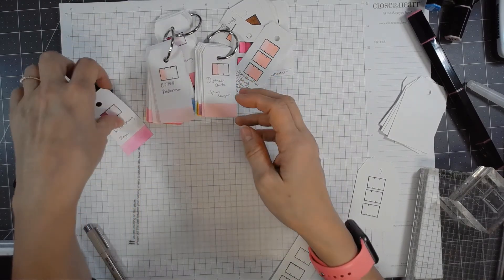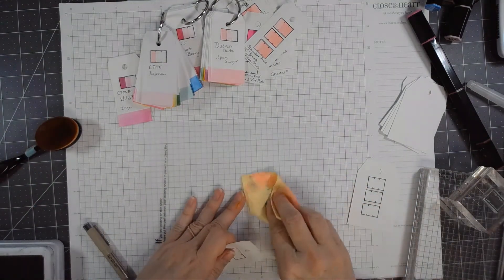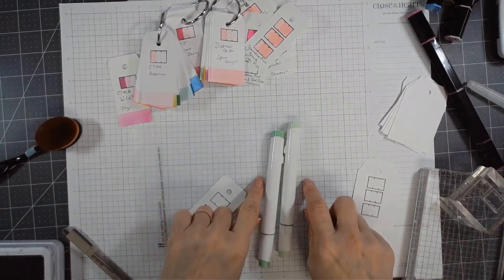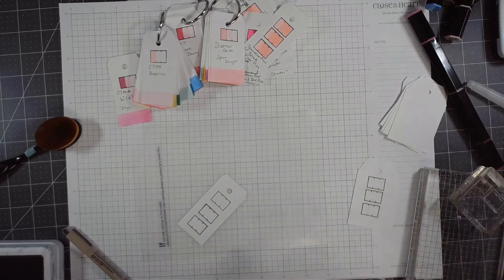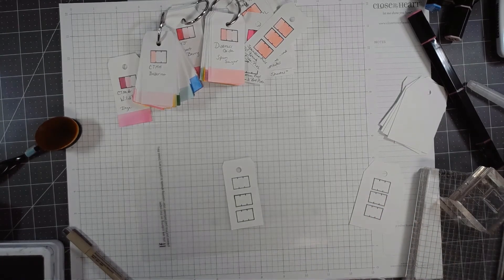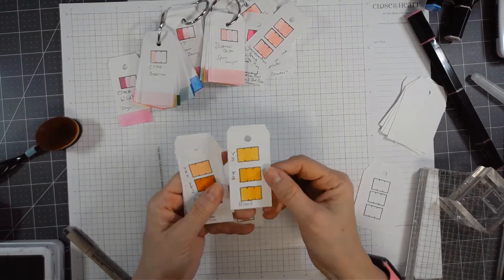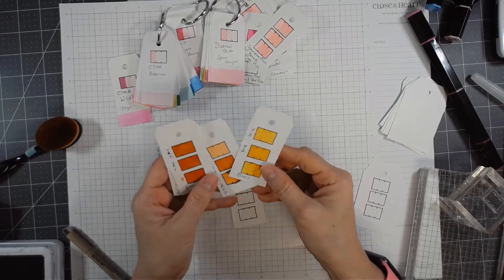I have some Ohuhu alcohol markers — I think I have a set of 48, very inexpensive. They came with a mat and a little swatching card, but nothing to show how they blend together, which is my problem. I've been playing around with the Ohuhu and I'm really struggling to find a good blend. You'd think the color families right next to each other would look good together, and for the most part that's true — y3 and y2 blend okay — but finding a lighter shade is tricky.